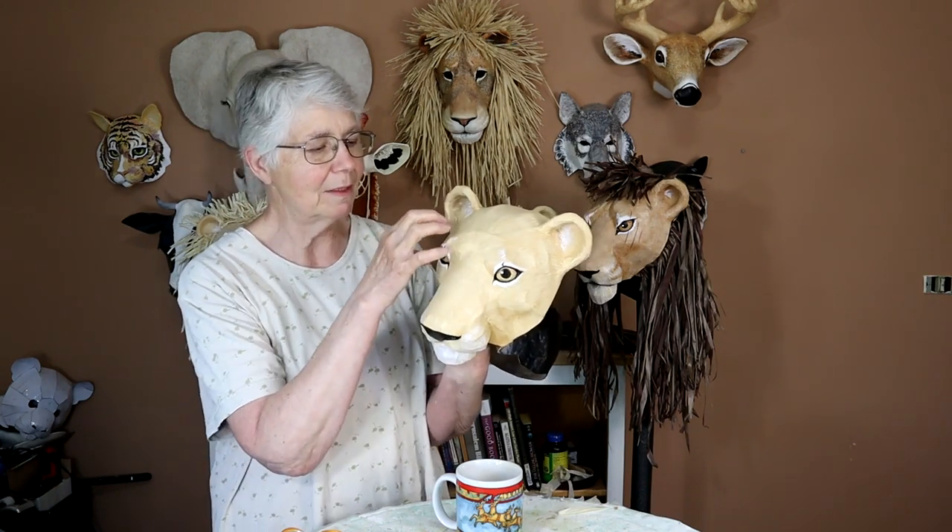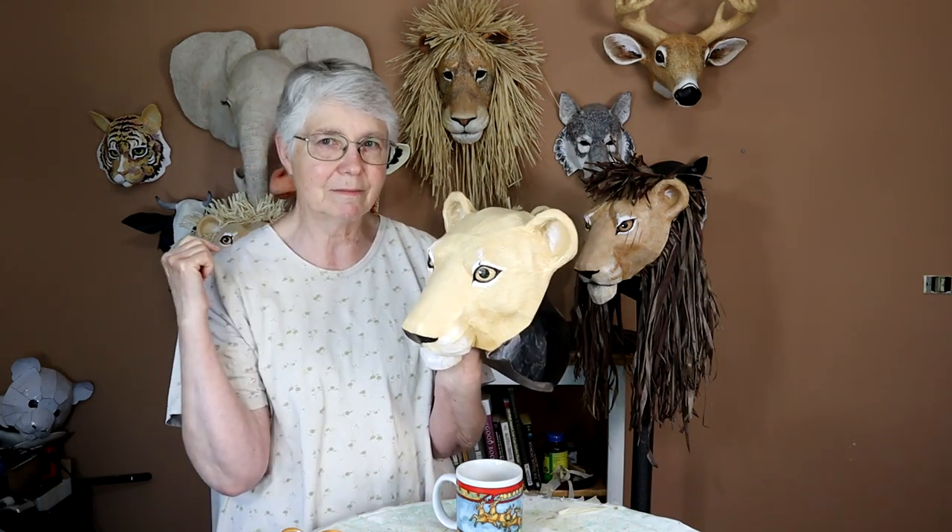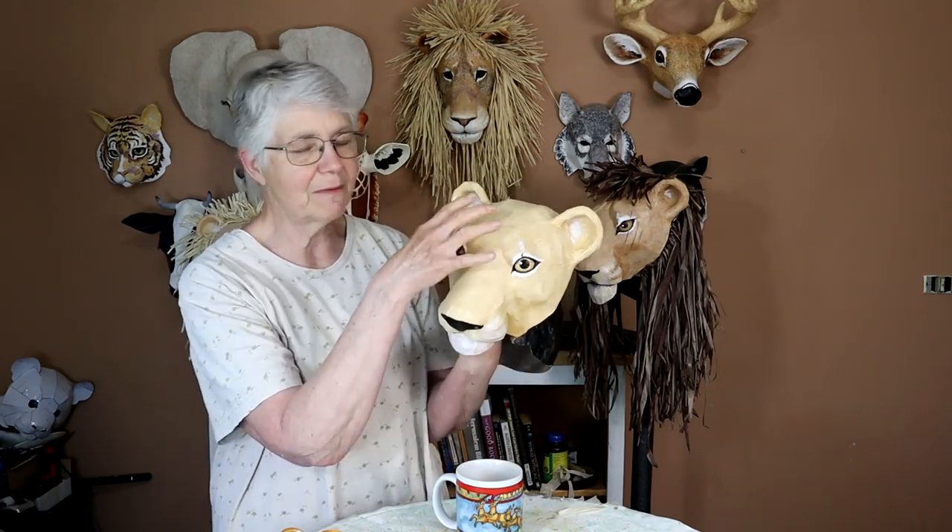Then we have the female lion. She's got a different shape to her eye — she'd be kind of fun to put some girly makeup on, though I made her kind of realistic. The shape of her eyes is different from Simba's, she's got a slightly softer nose, the shape of her head is just a little bit different, and it is a smaller head. So it's much more feminine than the big guy. No mane of course.